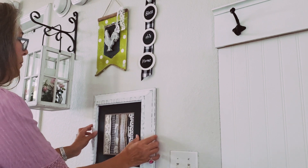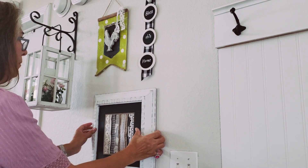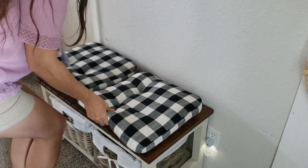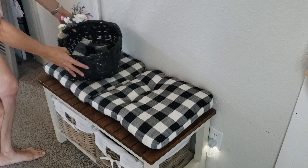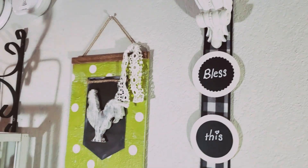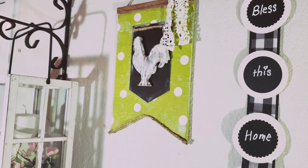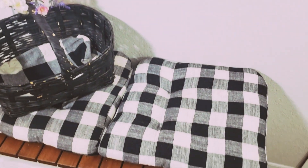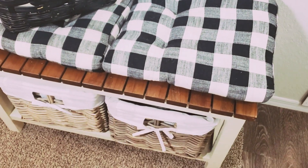Remember the bench in my entryway? I already have these buffalo check cushions so I'm reusing them in this area. My basket will sit here and decoratively hold things I need at the door. I used a ribbon theme for the projects on this wall, and I love how the buffalo check brightened up what had become a sad little bench filled with clutter.